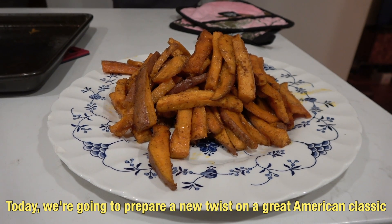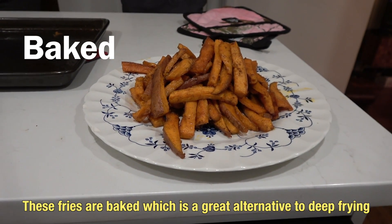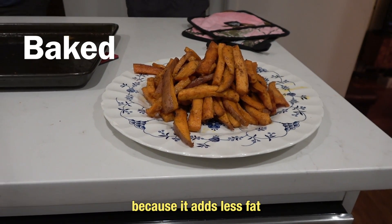Hey, thanks for joining us. I'm Ryan. Today we're going to prepare a new twist on a great American classic with our simple baked sweet potato fries. These fries are baked, which is a great alternative to deep frying because it adds less fat.